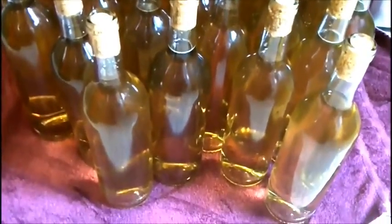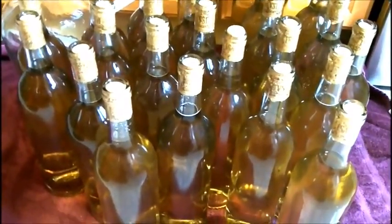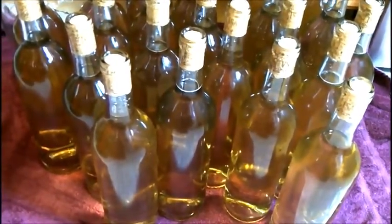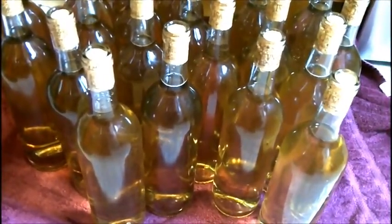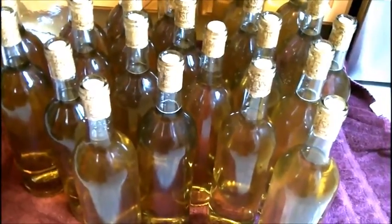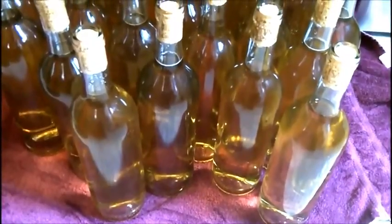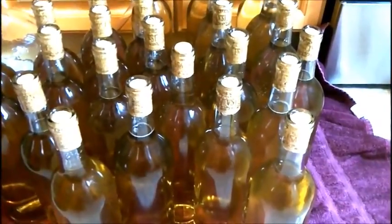There you have it — 25 bottles, start to finish, back-sweetened Vino Italiano Riesling wine. Hope you've had a great time making this wine with me; it's been a really awesome experience for me as well. I hope that you've seen the whole process and could say, hey, I could do this too. Not a lot says happiness like 25 bottles of wine just sitting there that you can say you made yourself. So that's pretty cool.